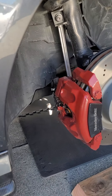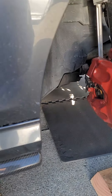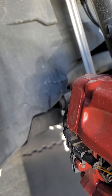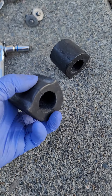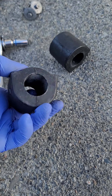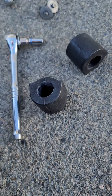I ordered the bushings off Amazon, which I'll probably link below — they're a lot less expensive compared to the dealership. The dealership would recommend you to just purchase the whole sway bar including the bushings. This area is very kinked and worn out, very soft, so over time these tend to wear out and you will have to replace them.